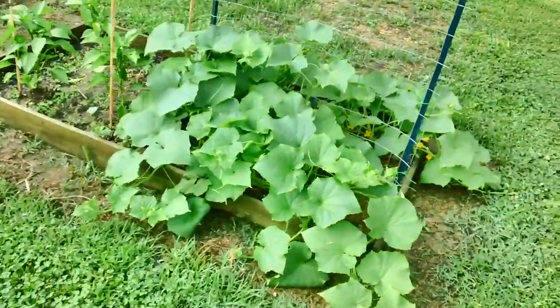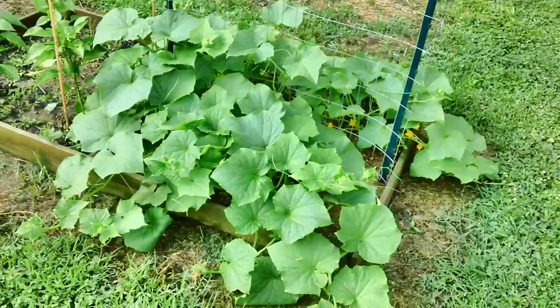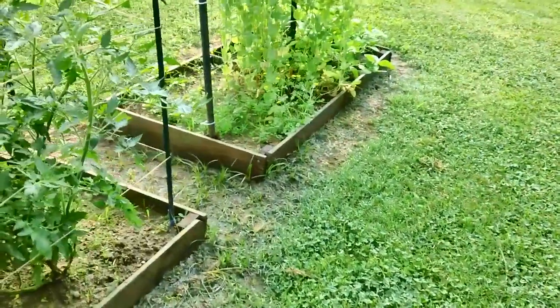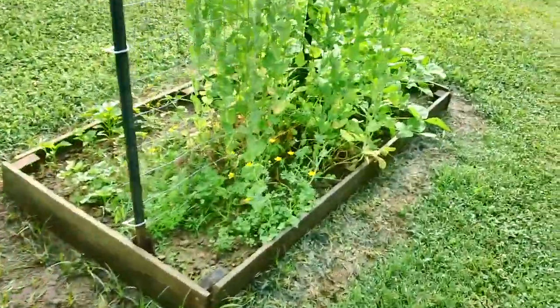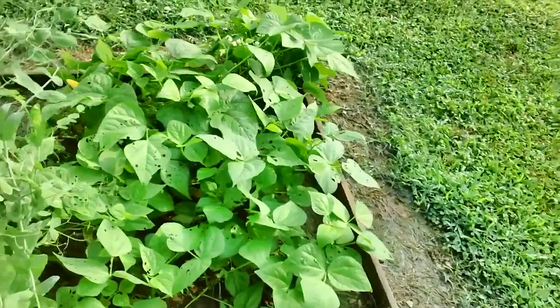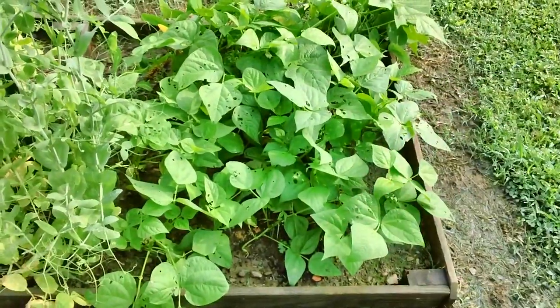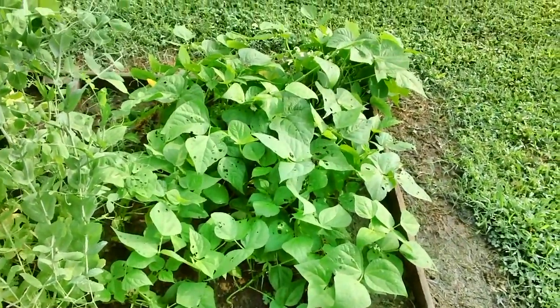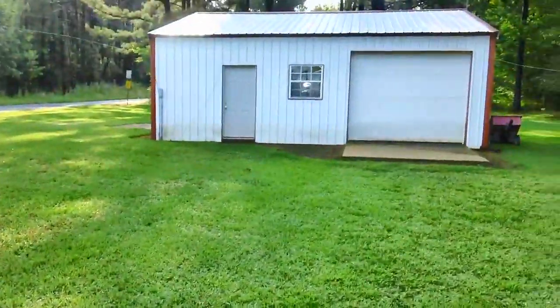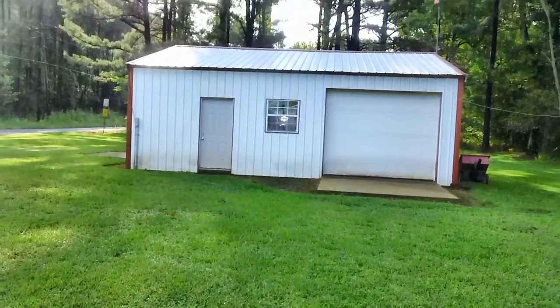Our cucumbers have really gone bananas, so I'm looking forward to getting some of those. Everything else is looking pretty darn good. These are the peas that were grown by our granddaughter-in-law. And these are the Blue Lake beans, I think they're called. I need to get some spray on them — looks like some bugs have been eating the leaves. Anyway, we need to get back out in the shop, we have a couple of things to talk about.